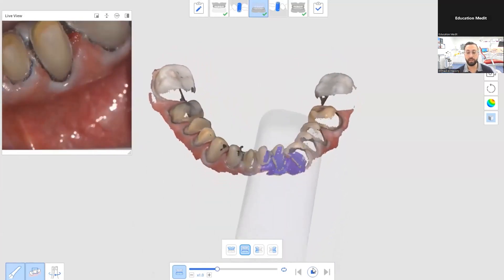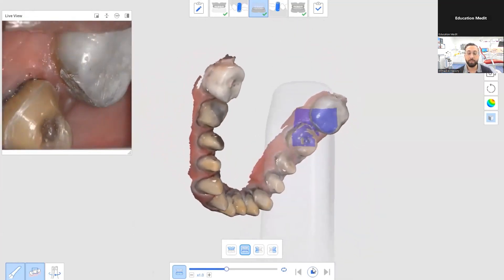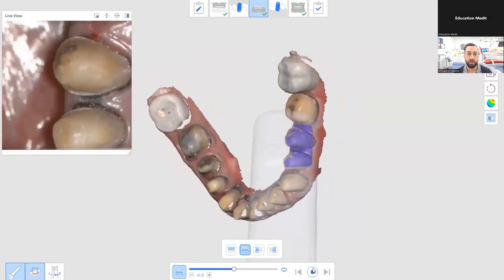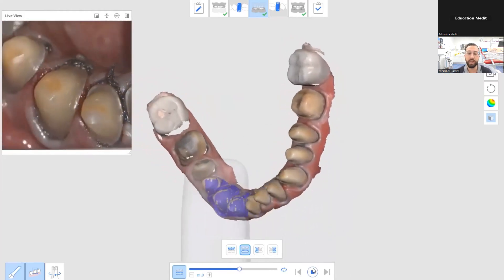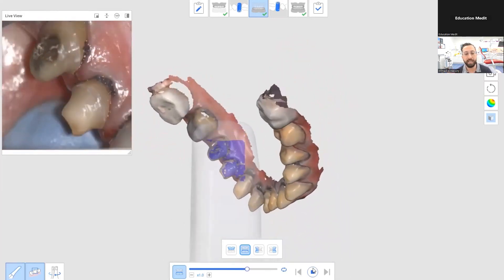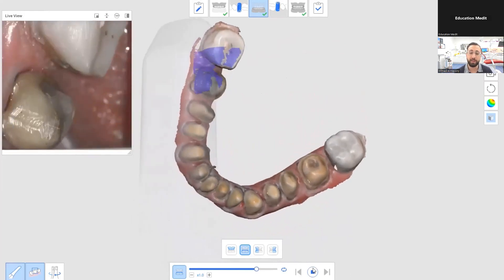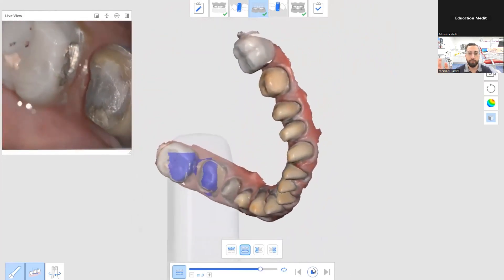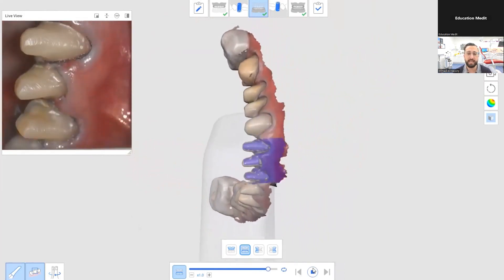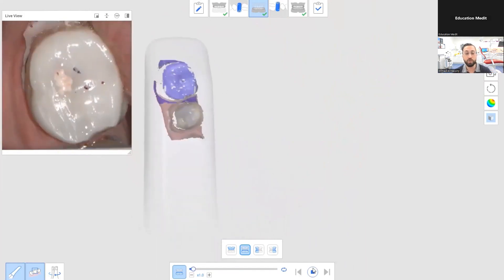One thing I get asked often is: do you keep the retraction cord in during scanning? Yes, always. You should never pull out retraction cord to take your scans, because the moment you pull it out, you will get bleeding — I don't care how healthy the gums are. Bleeding is the enemy of scanning. Always keep the retraction cord in, and pack it properly so it's not flopping around or over the preparations. Some retraction cord on the lingual aspect not packed all the way is fine, as long as it's not in the way of the preparations.